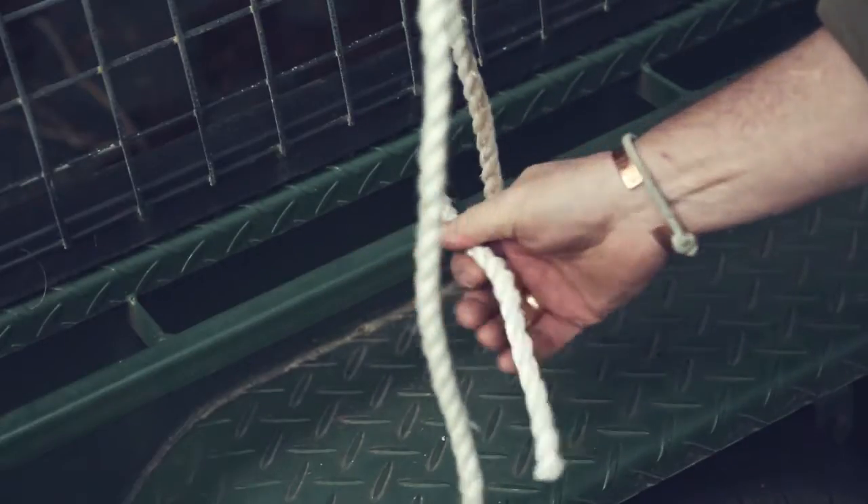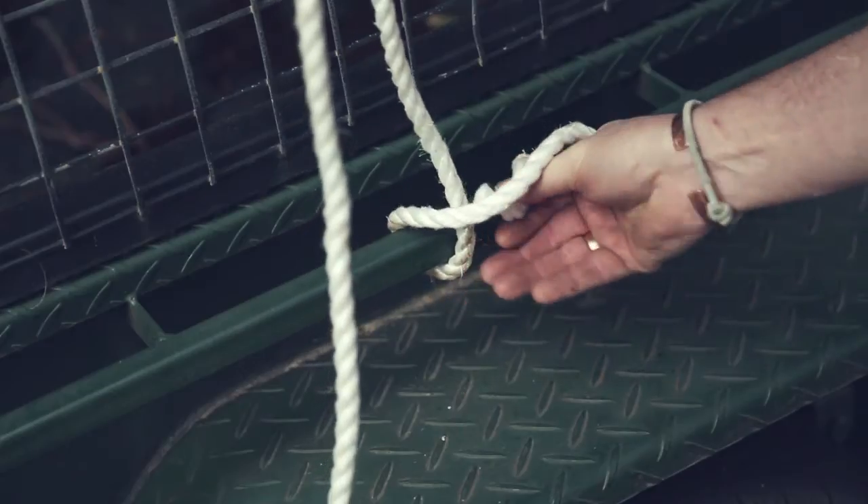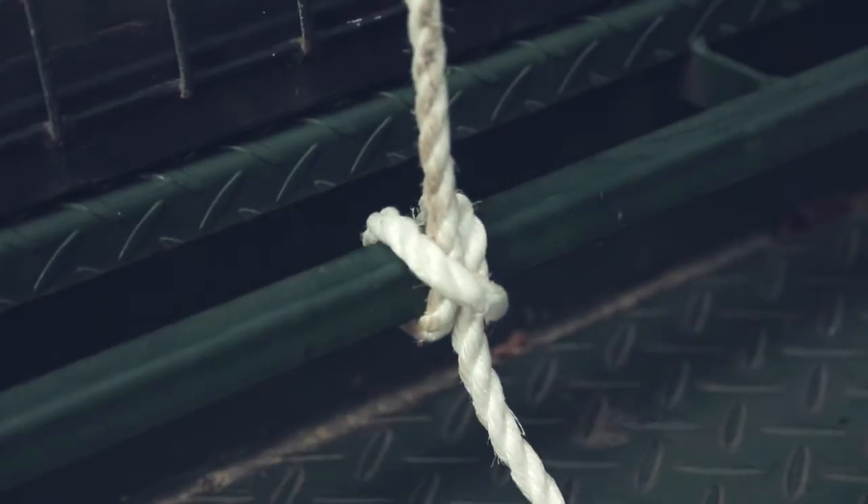You go under the bar like that, cross it over, under the bar again and through. Half hitch — never ever come undone.